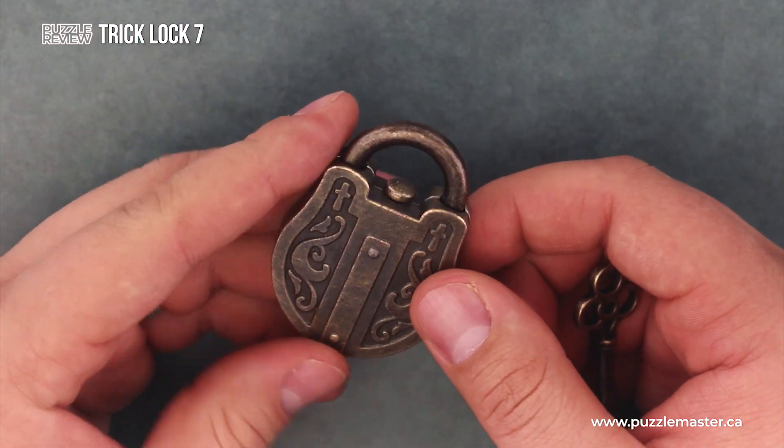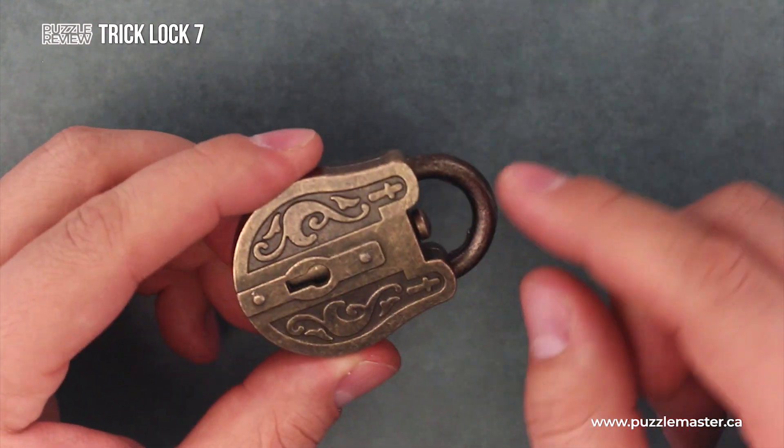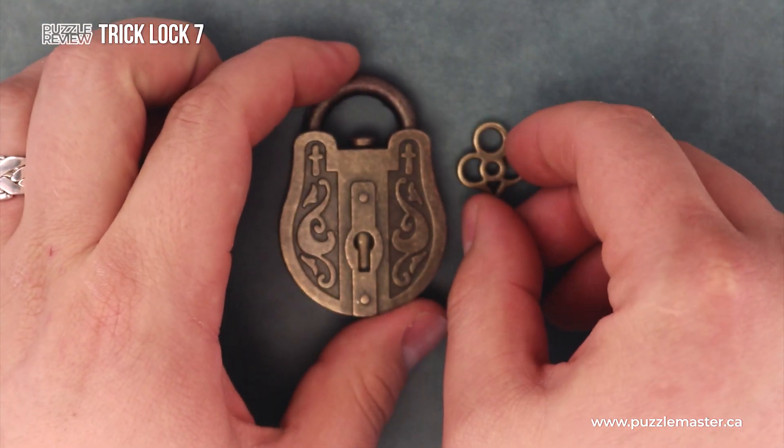My favorite thing about Trick Lock number seven is just the beautiful metal design and antique look, with all this inlaid scroll work and crosses. It's a beautiful look overall, including the key.